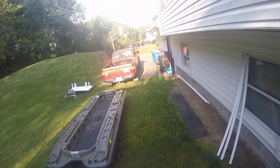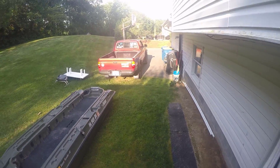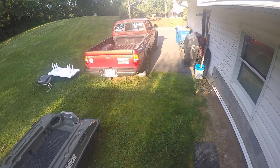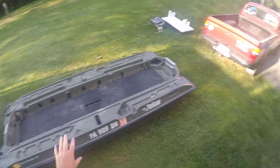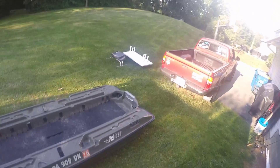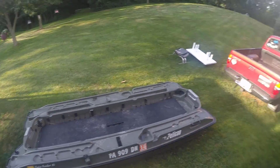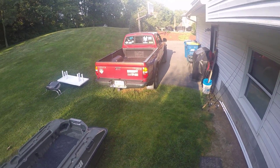Hey everybody, this is Vance for Fishing with Vance, Vance.com. A lot of guys have been asking us about the Pelican, especially after our first video where I was showing how we launched the boat into the lake, especially me by myself with the table. We've been getting a lot of comments about how does this thing fit in the truck, how does it go up in there, do I need a trailer?